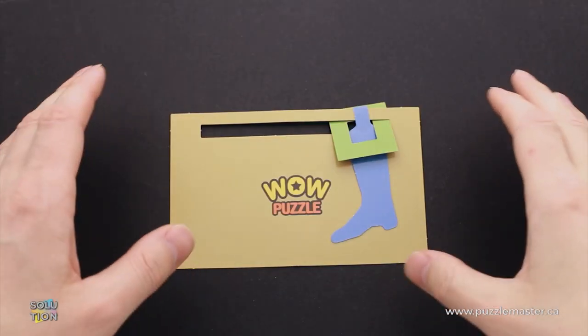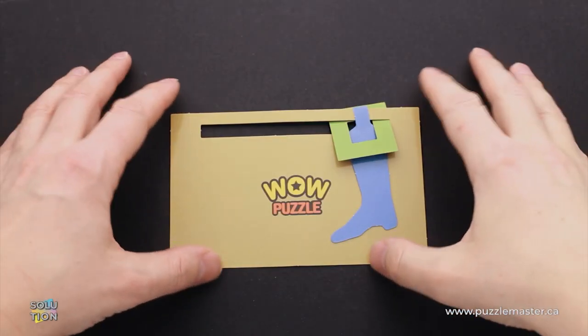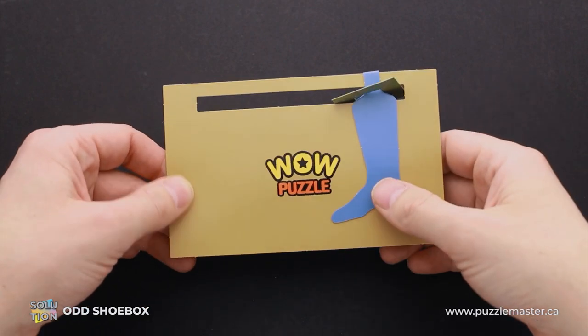Hello and welcome to Puzzle Master. This is the Puzzle Guy, and in this video I will show you how to solve the odd shoebox puzzle.